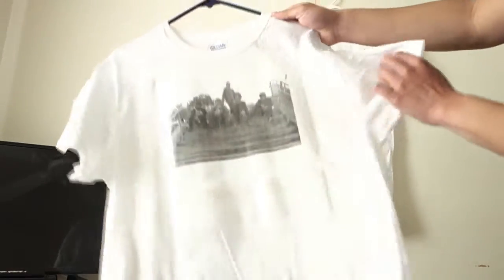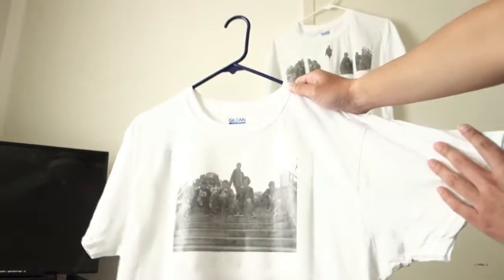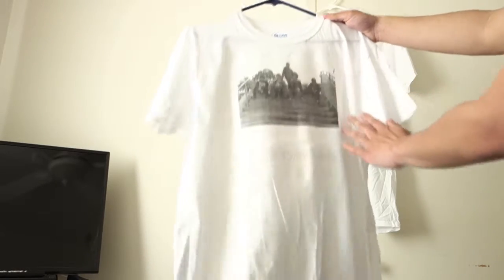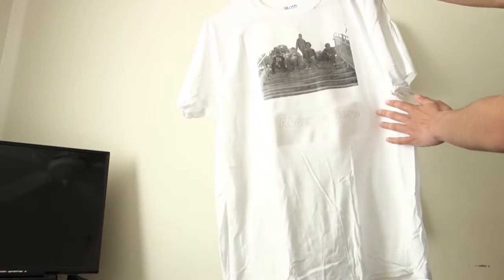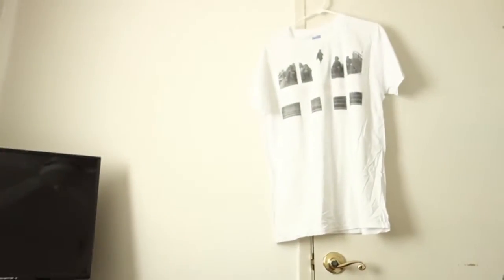This one is the standard, I guess. You can see the picture in black and white — almost no imperfections on this one, actually. And then we have 'always here' right under it with a little bit of split. You can see the little differences because it's like a sticker, basically.